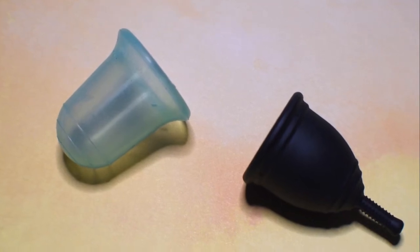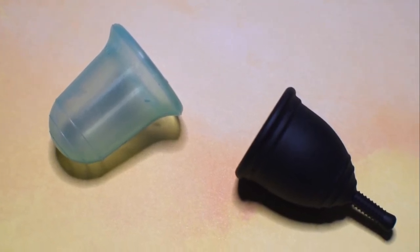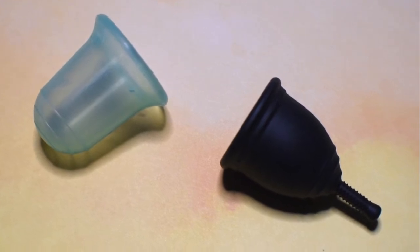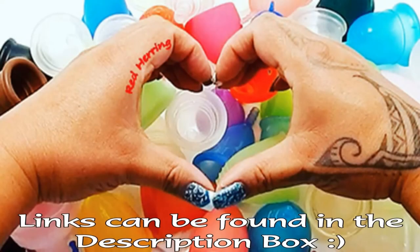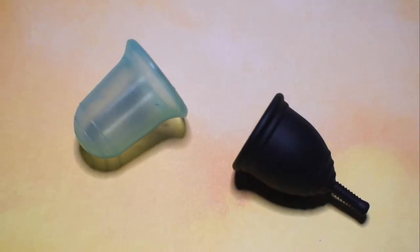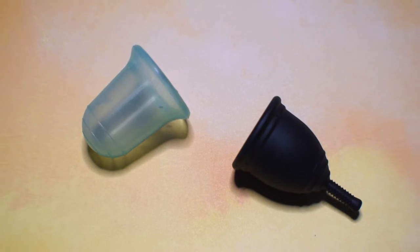This is a squish comparison between the Stone Soup Wings Medium Firm Menstrual Cup and the Ruby Cup in the small size. This comparison was requested by Tara. Thank you for sending in your request.